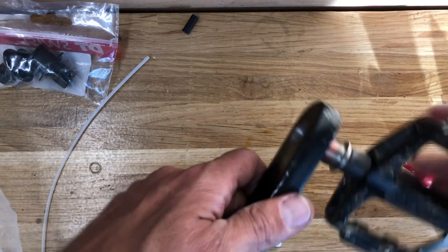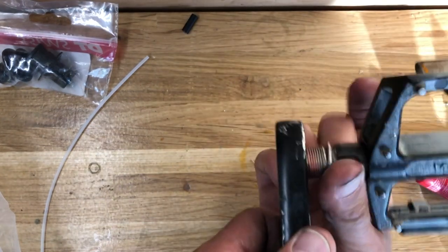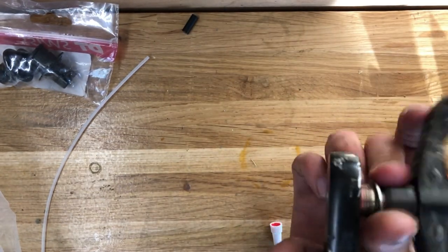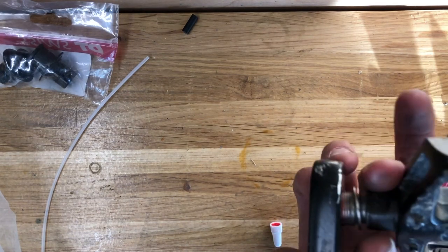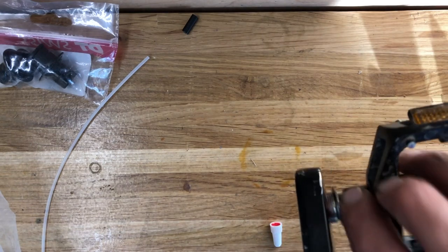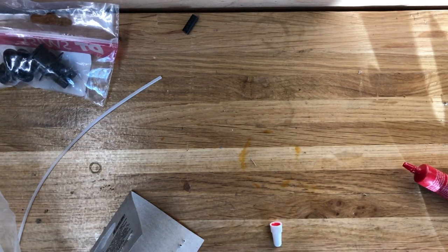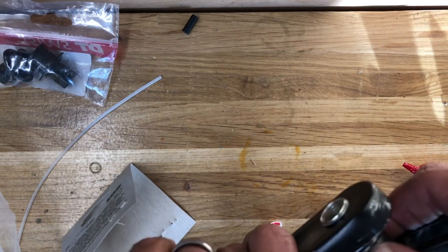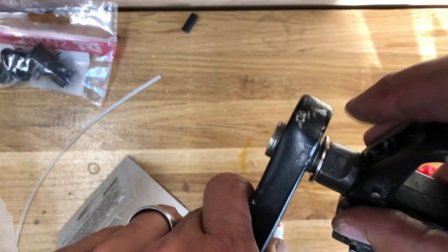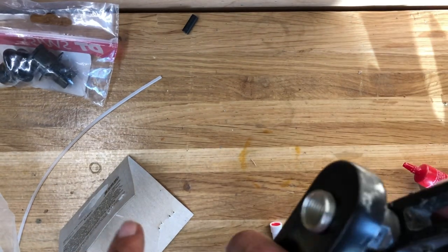Sometimes if the person riding the bike is going to get a little aggressive — maybe doing some jumping or getting rowdy — those two flats can work their way into the aluminum. That's what it looks like happened to this one. You can see some witness marks where it was kind of mushroomed up around the end, which is a pretty good telltale sign that the pedal was loose or the flats were working into the crank arm.